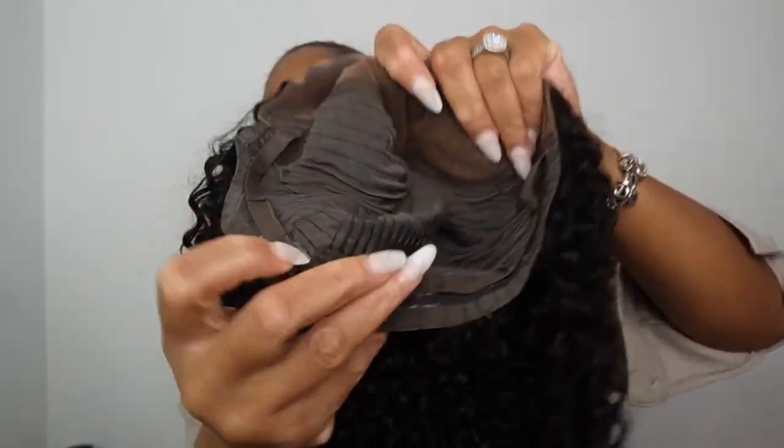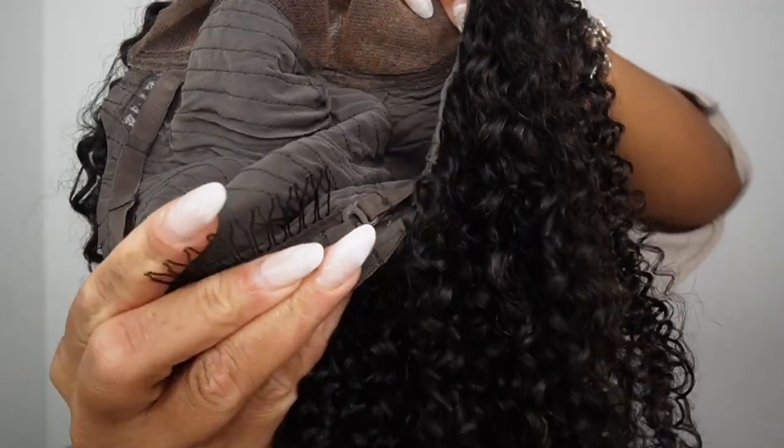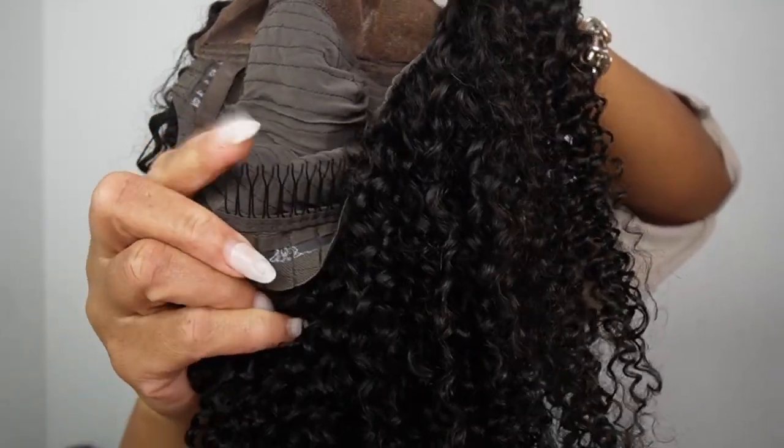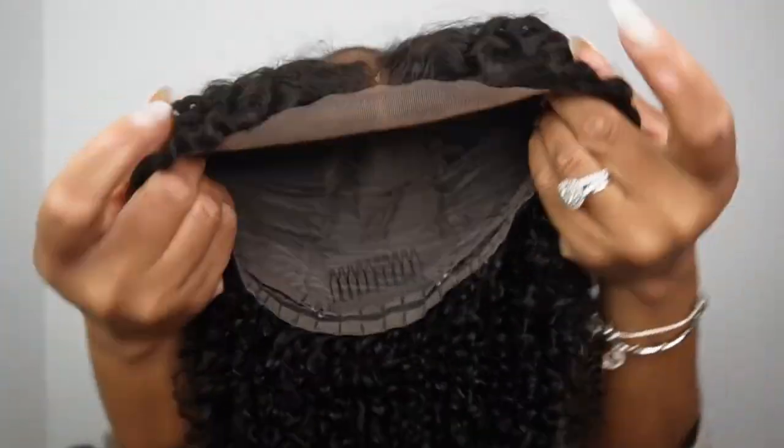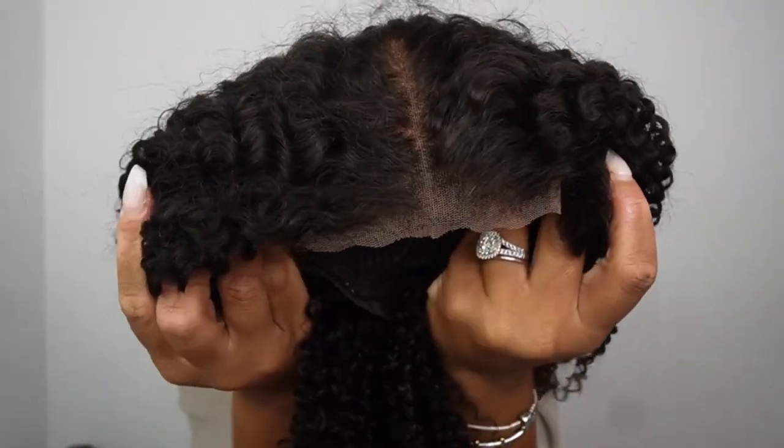So guess what — we will be doing a glueless install. I love all my wigs with a comb in the back, especially if you are doing a glueless install. This helps to secure the wig on your head so it doesn't slip backwards. The lace is wide enough. Let's start with the install!